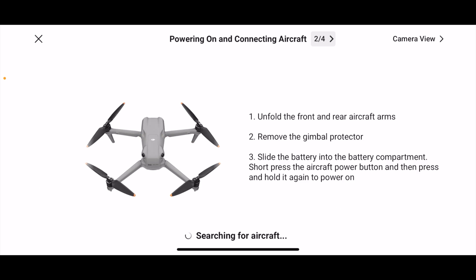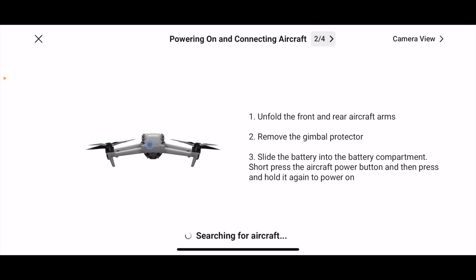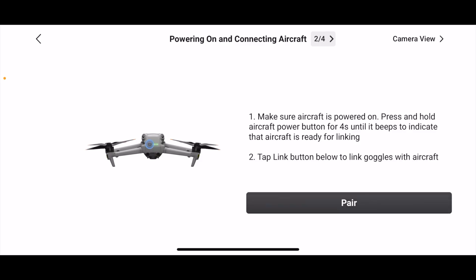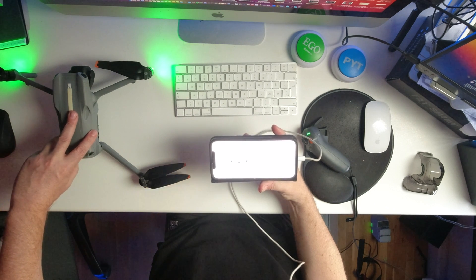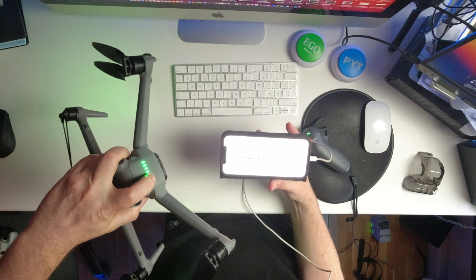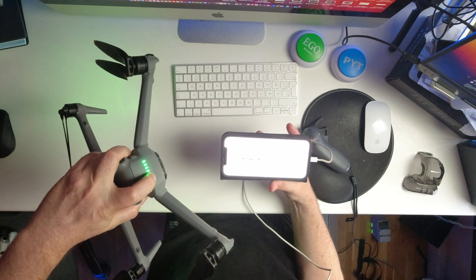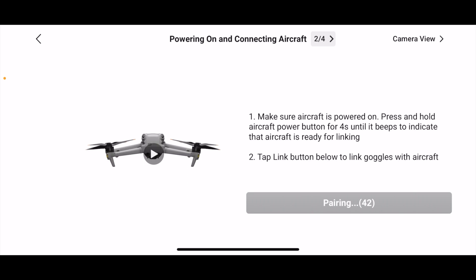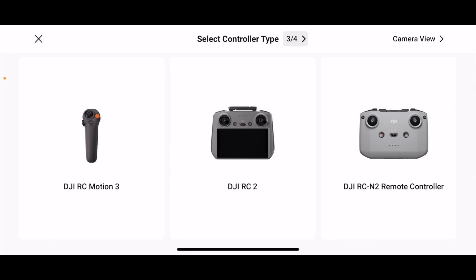It's saying: unfold the arms, remove the gimbal protector — we're doing all that. It probably can't find it yet, which is normal. You just need to wait until it times out. Now it says 'Unable to connect to aircraft,' so select the Pair option. The way to pair is to hold down the battery button on the drone. It makes a distinct sound, and now they have paired.